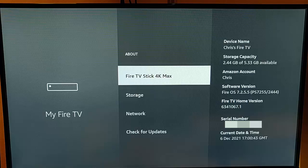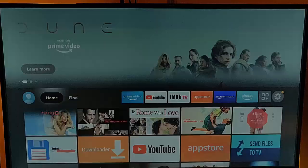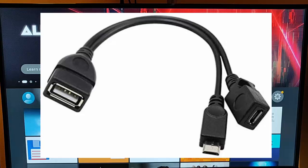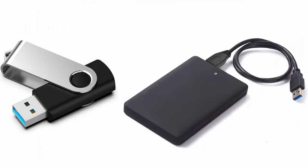The next thing you need is an OTG cable — one of these shown on screen right now. You can get them from Amazon for a couple of quid. It plugs in-line on your power cable and Fire TV Stick, and has a USB socket that you can plug a thumb drive or external hard drive into.